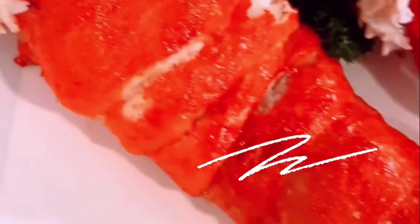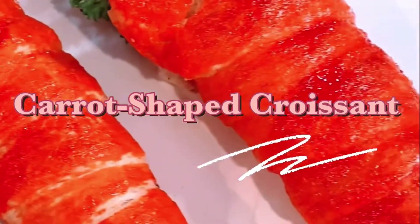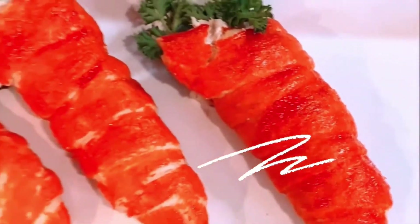Hi there, it's Brown Girl Gourmet. If you're new to my channel, welcome, and if you're not, thanks for coming back. Today we're making carrot-shaped croissants. If you want to see how I do it, keep watching.